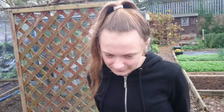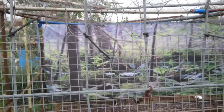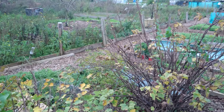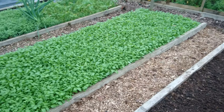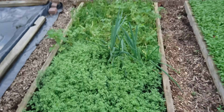So this is a cage we've got for next year. We'll be covering it up, get some bits in there, keep it sheltered. Everything's dying off. You can see the bed's got some manure in. Green manure. Mulch for next year. Green manure.